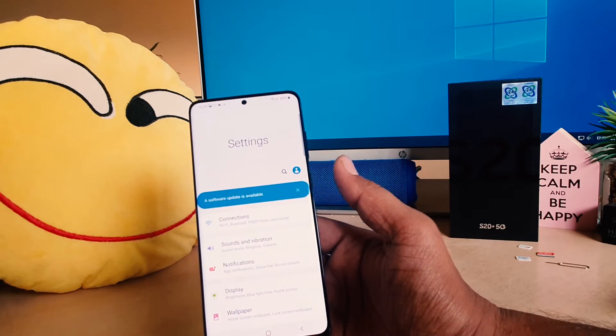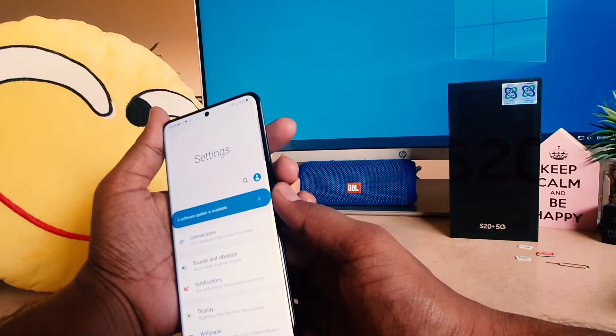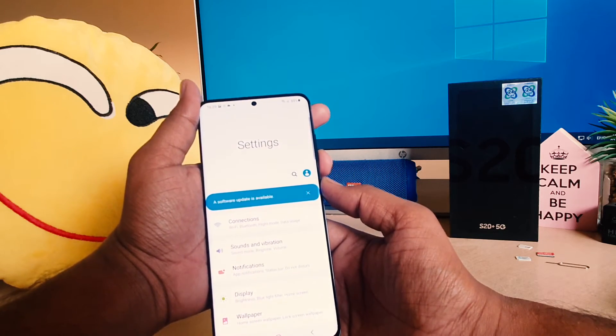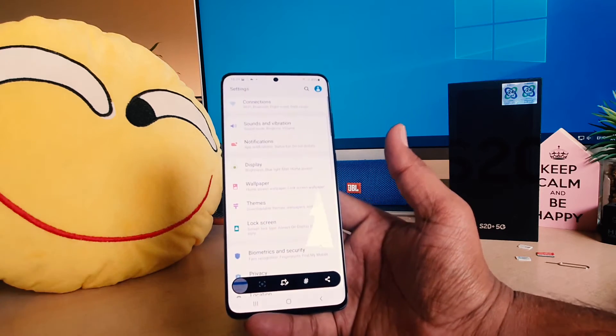We all know on Samsung S20 Plus, if you want to take a screenshot you have to press the power button and volume down rocker button quickly and release. So I'll quickly press and release and it's going to take a screenshot. If you want a long screenshot, you have to click this scroll icon.